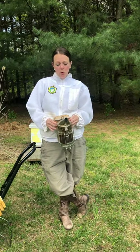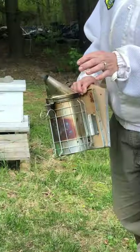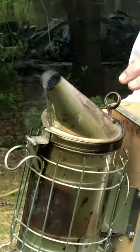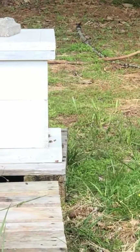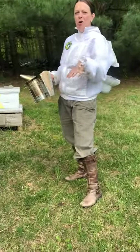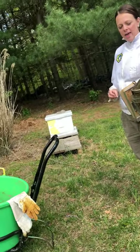I have something here called a smoker, and there is old dry grass, pine needles, and things like that in here that'll burn for a little while so that smoke will come out. What I'm going to do when I open up my hive — which is behind me — is I'm going to puff some smoke onto the bees, and it just kind of makes them a little bit disoriented or calmer. It just keeps them from feeling like I'm there to harm their hive, and they'll be more relaxed as I'm opening things up.